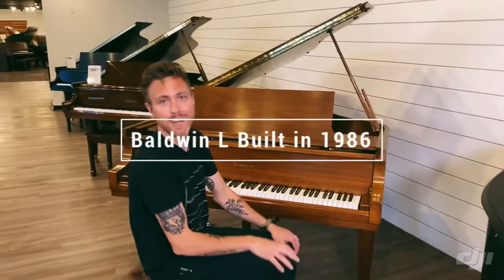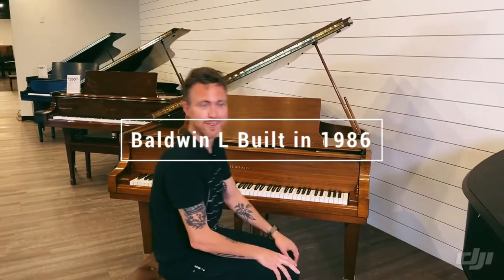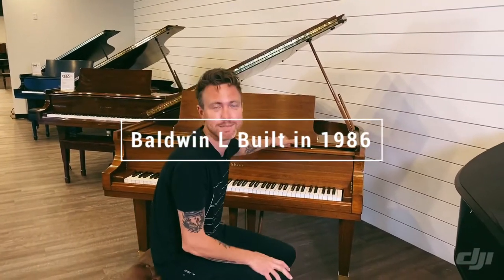Hi, my name is Michael Stilwell and I'm here at Stilwell Pianos in Mesa, Arizona, and I'm sitting in front of a 1986 Baldwin L.